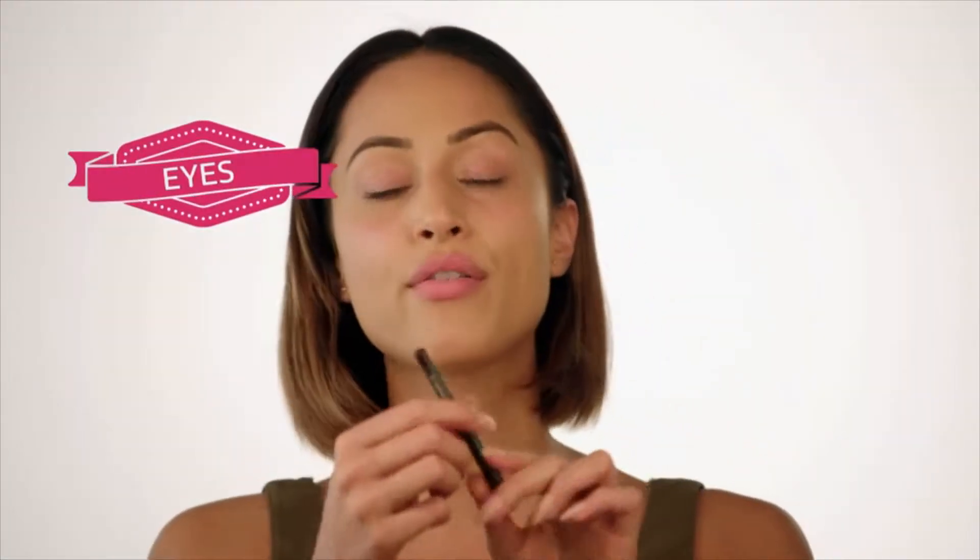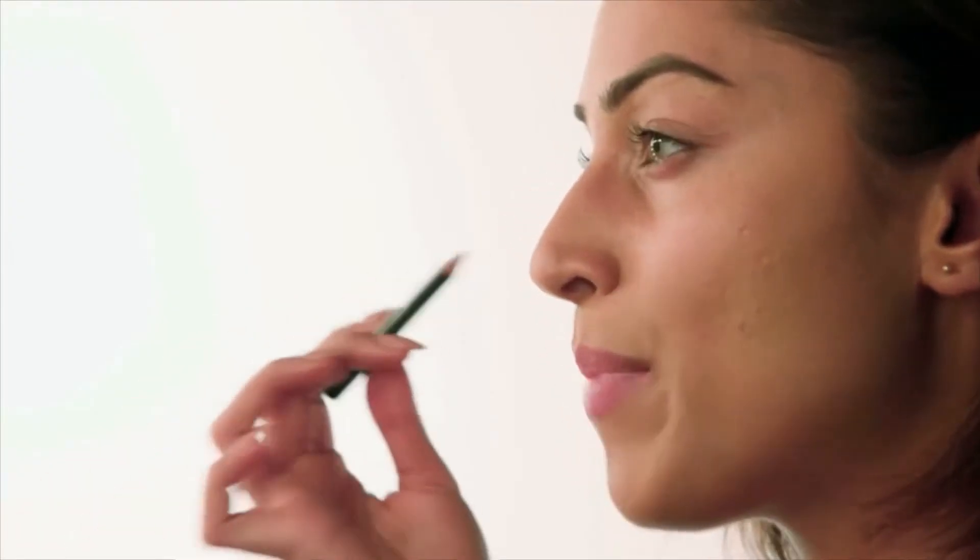I've already got my foundation on, and I've done my brows just to make the base for this look a bit easier. I'm going in straight to the eyes, and I'm using a lip pencil — being a little bit unconventional. This is Night Moth. It's like a dark burgundy colour, and I'm just going to use this to do the base of my eyeliner. It's going to look a little bit scary at first, but don't worry, we're going to blend it out.